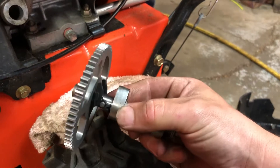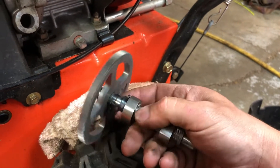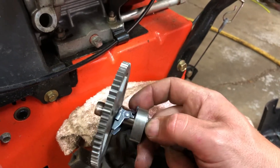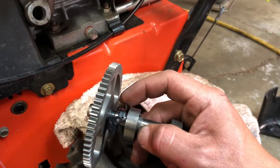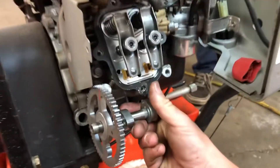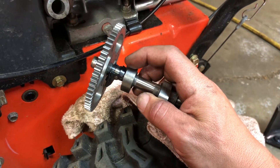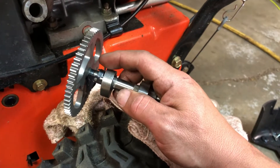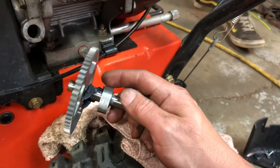A lot of people don't understand how the compression release actually works. Right here you can see this weight. What's going to happen is when the lobe is on the compression stroke, this will actually bump the lifter on the exhaust side. So this sits in the motor like this, and what that's going to do is just hit that cam follower — or lifter — and it's just going to bleed off that little bit of compression to help you get momentum and get the engine started.